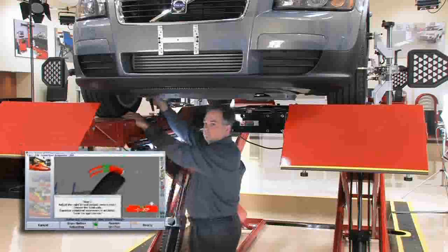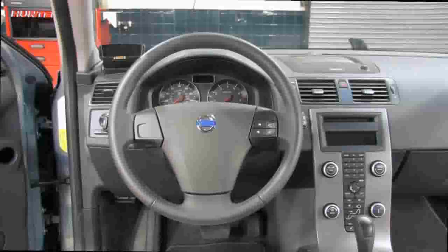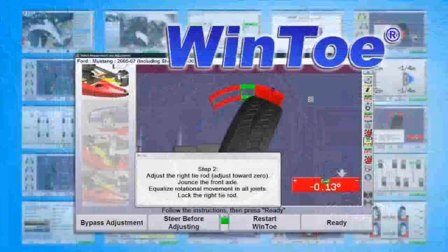If you want fast and accurate toe adjustment and a straight steering wheel, use WinToe.